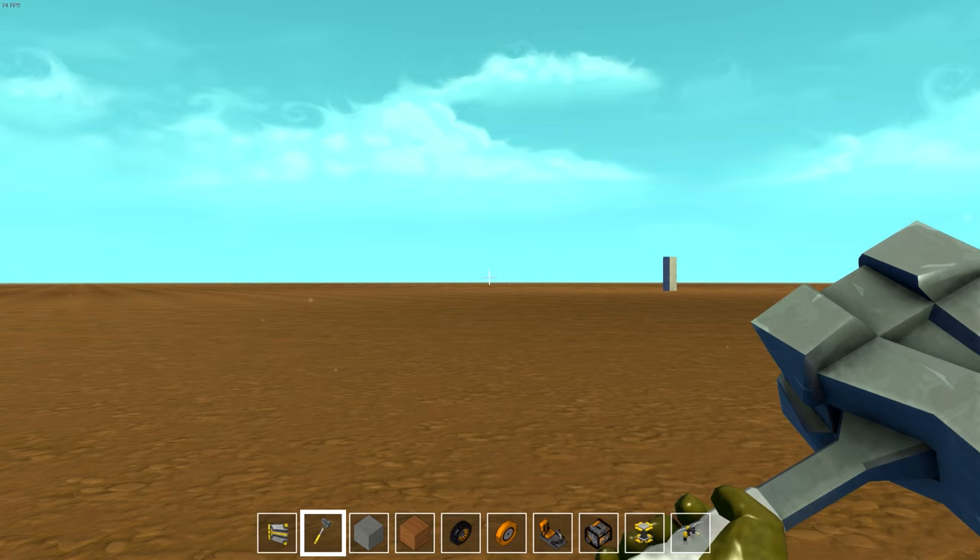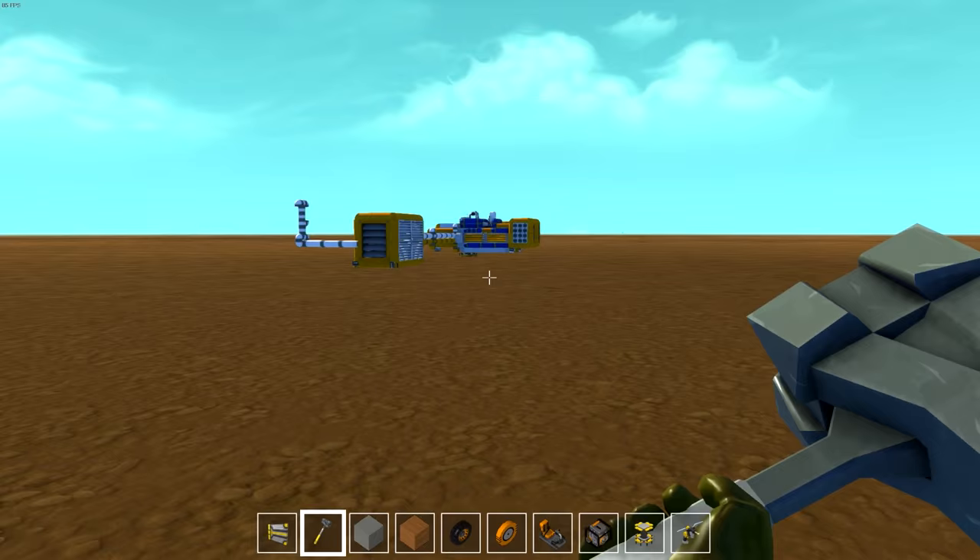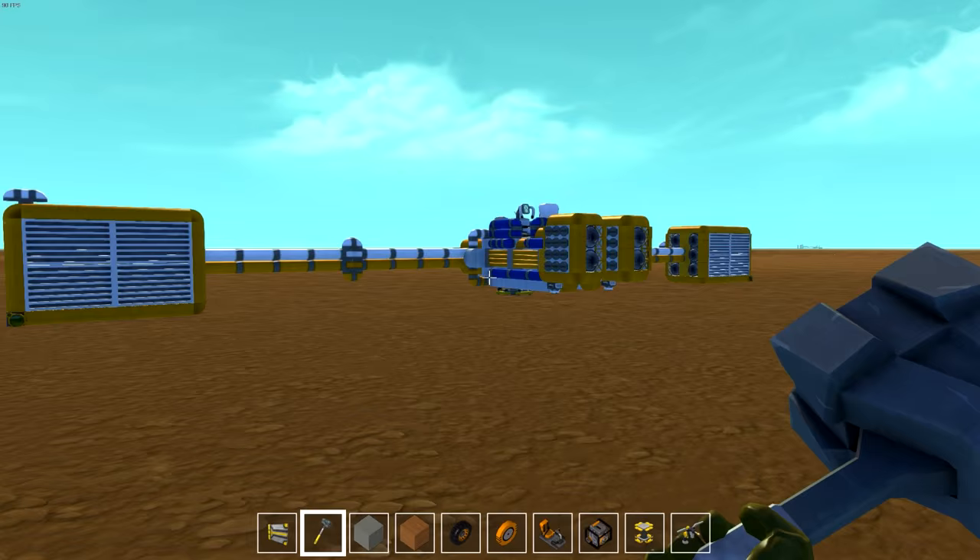Okay, so here it is - the Podracer. This thing is friggin' massive. It's huge, it's gigantic. And it looks even bigger when it's just sitting there off of a lift.